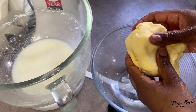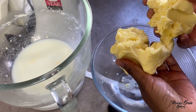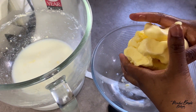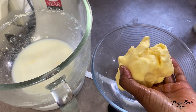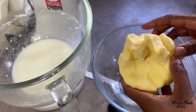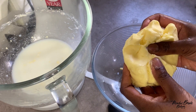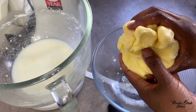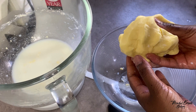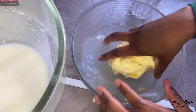Now it's time to rinse the butter in cold water to make it stay fresher for longer. Once you've rinsed it out, you can add salt, herbs, or garlic to make garlic butter. You can add toasted or roasted garlic to it, then shape it and keep it, or just make salted butter.